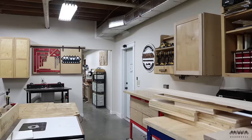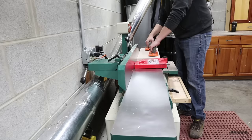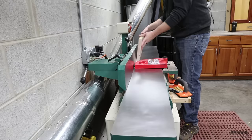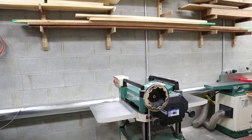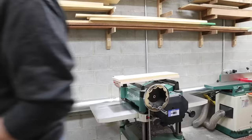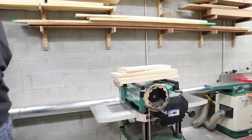Once I have all my blanks cut, I head off to do some milling. The lumber I bought was S2S, which means it's surfaced on two sides already. Surfaced it may be, but flat it ain't, so I need to mill these pieces flat on one face at the jointer. Then I run that flat face along the fence to square up one edge. Next I run all my parts through the planer to get the opposite face flat and parallel to the face I just joined, continuing until I reach my target thickness of three quarters of an inch.